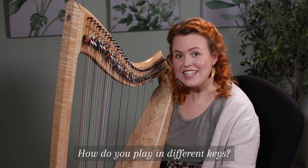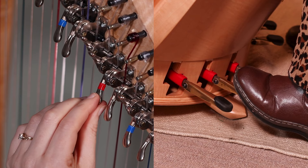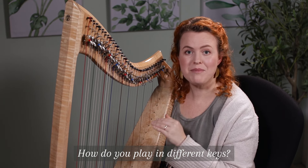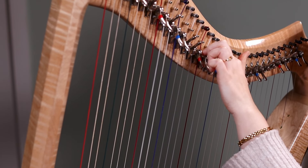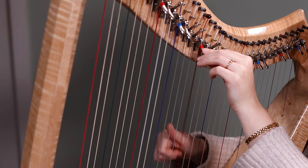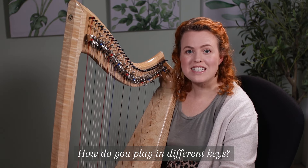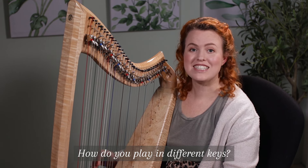How do you play in different keys on the harp? The harp has only one string for each note, so for the sharps and flats, we use levers or pedals to change the length of the string to make it one half step higher or lower. On the lever harp, when I move the C lever, it pushes on the string and the C string changes from a C to a C sharp. On the pedal harp, when I move the C pedal, all the C strings change from C flat to C natural to C sharp.